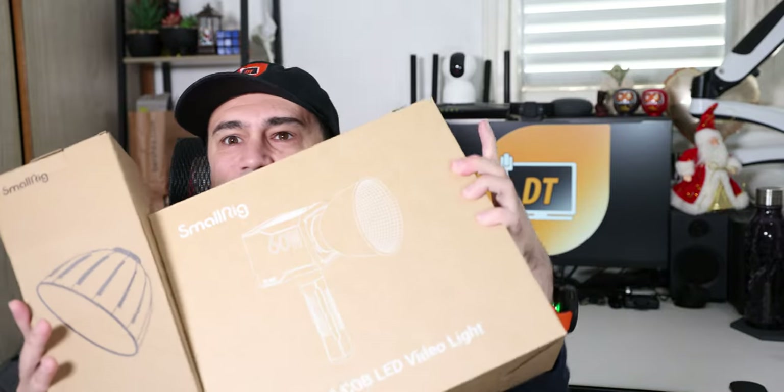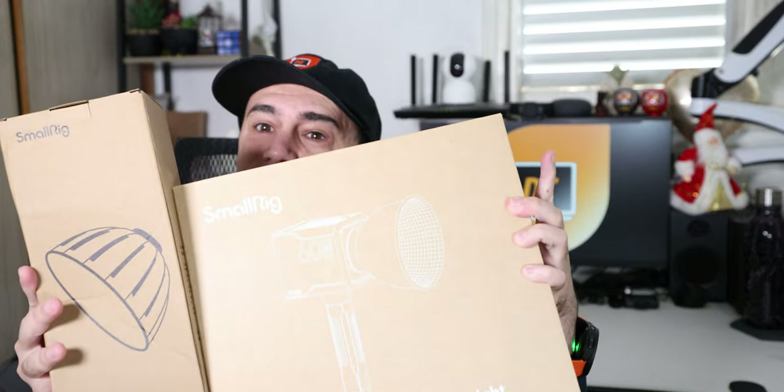Hey guys, it's Nima from DemosTech and today we're checking two boxes from SmallRig, which probably will replace this light. Let's check.